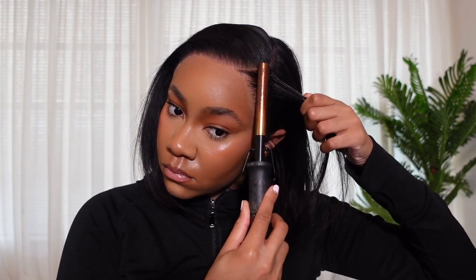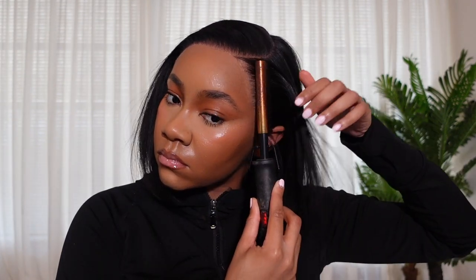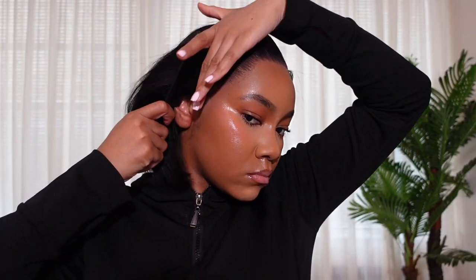I plucked the wig off camera before I installed it, but I wanted certain areas to be a little more thinned out, so I did a little more plucking. The wig still wasn't fully melted yet — I melt it twice, with the glue and then go over it again with spray. Even if it was melted all the way, I would still use my finger to hold down the perimeters of the hairline as I pluck to make sure I don't accidentally lift anything.